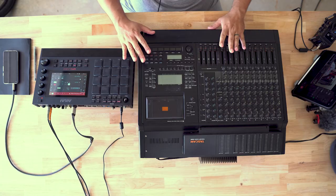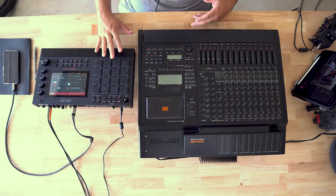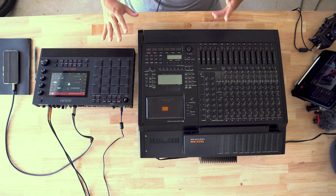Now, you guys who have been around the channel for a little while know my model: use what you have. What I mean by that is I never wanted this channel to turn into some kind of gear junkie channel where I'm helping you guys get gear lust. I talk about the MPC Live 2 a lot, but there are other peripherals and things that I don't cover much — and I'm going to start getting into it a little more.